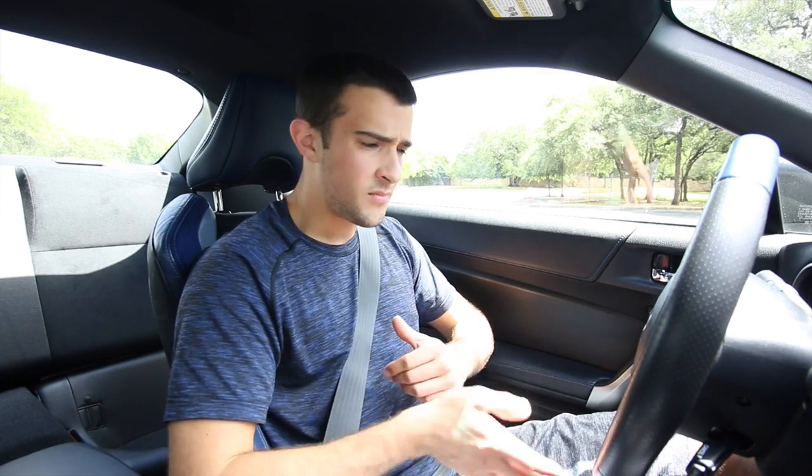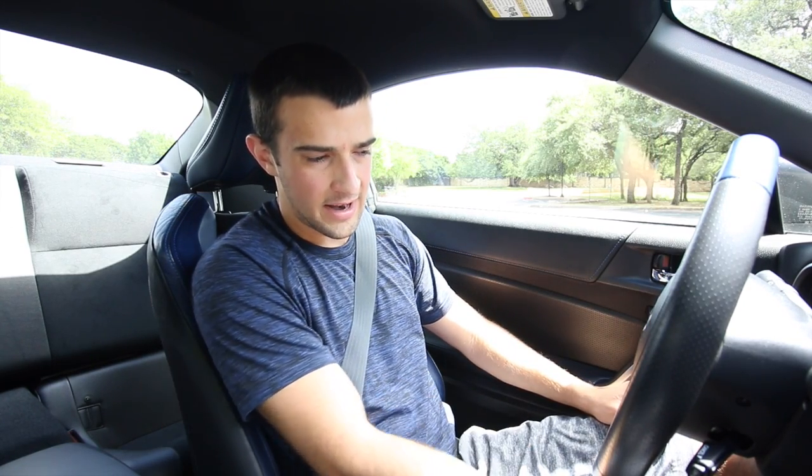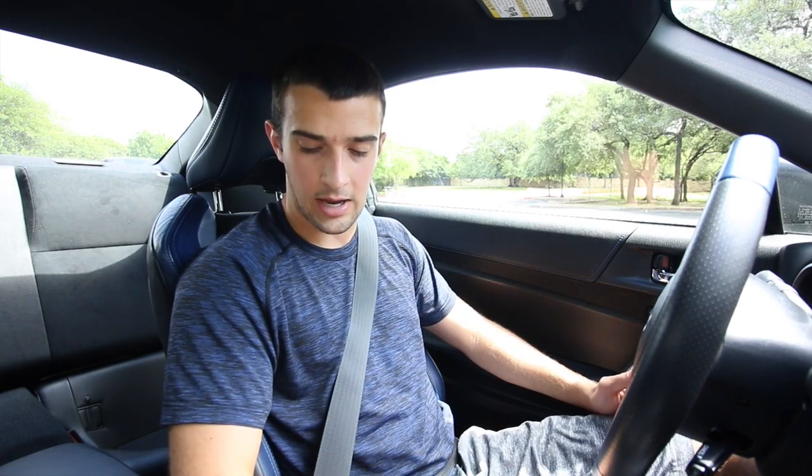And then a couple months ago I made a video on how to rev match and heel toe - obviously that foot cam would have been very helpful for that. And then one time I just put a GoPro on my head and went point of view driving, and on those three videos people have asked for this one. So enough rambling, we're just going to go on another drive, hopefully somewhat spiritedly but there's a lot of cars out today. I don't know if I'm going to edit different clips with this angle or just show it at the bottom of the screen at the same time.